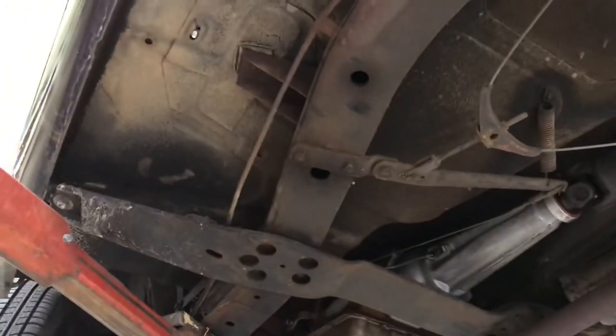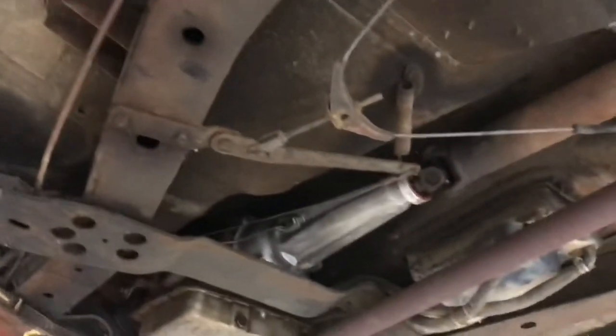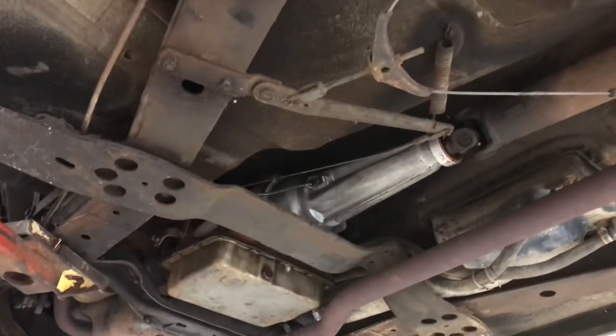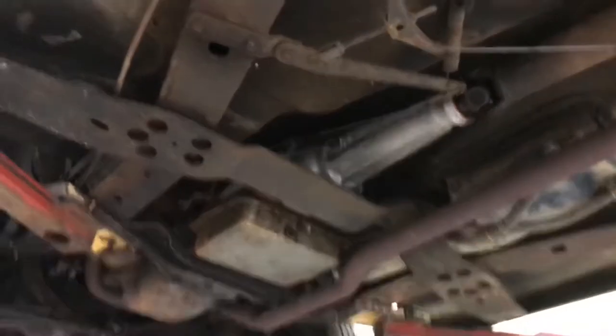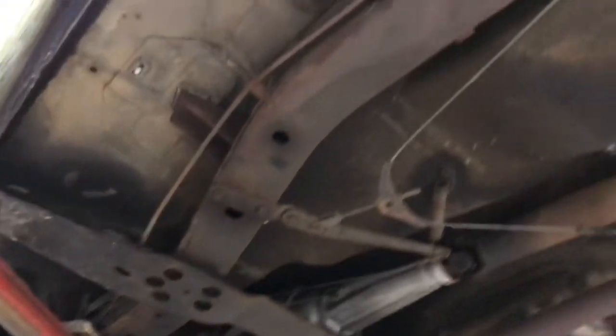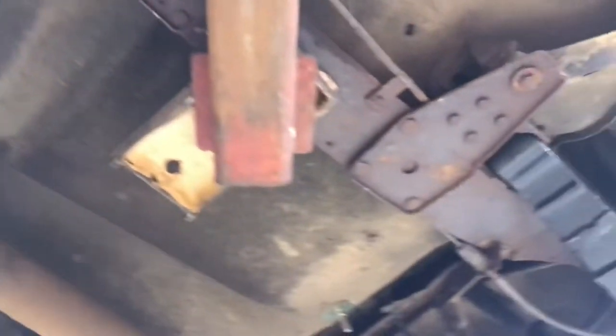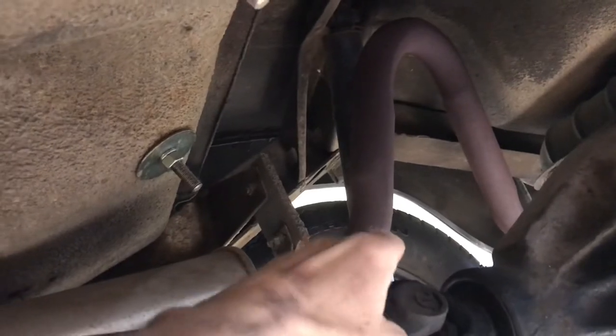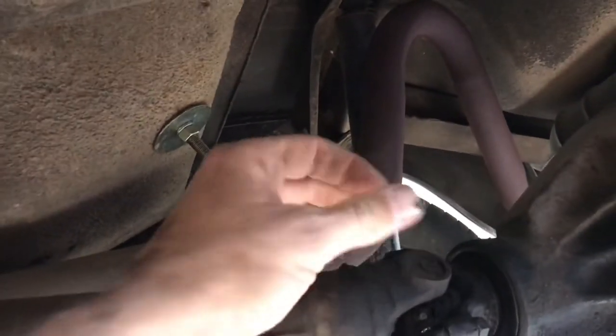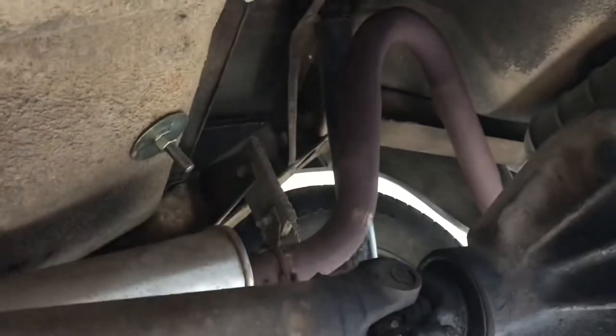I'm not sure if that's called a yoke on the transmission, but that part of the transmission looks brand new — don't know why. Looks like the leaf springs have been replaced recently. We've also got some grease fittings on our U-joints, and you can tell they need some fresh grease in them, that's for sure.